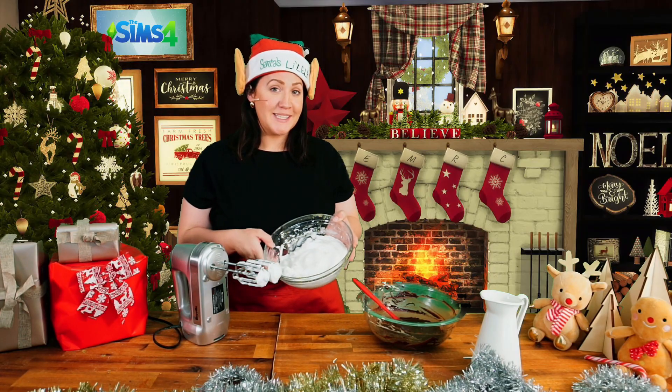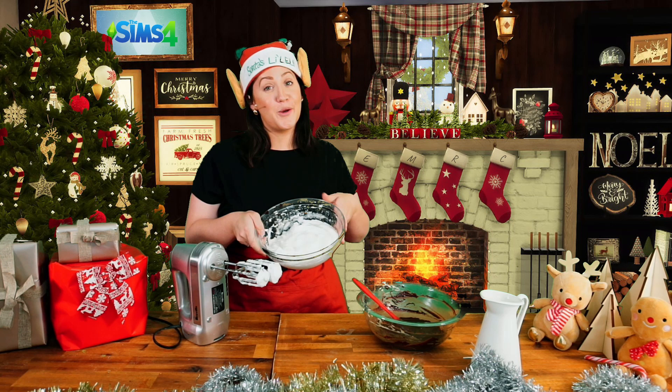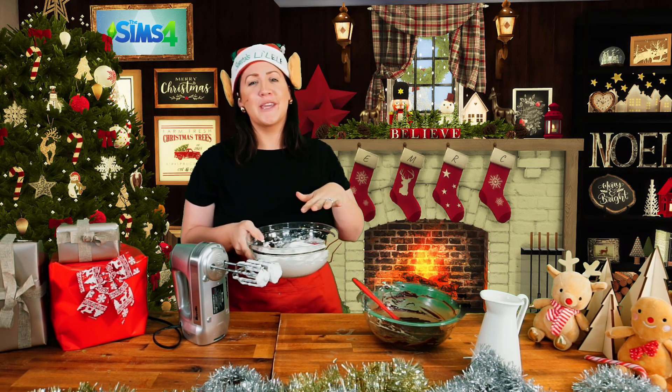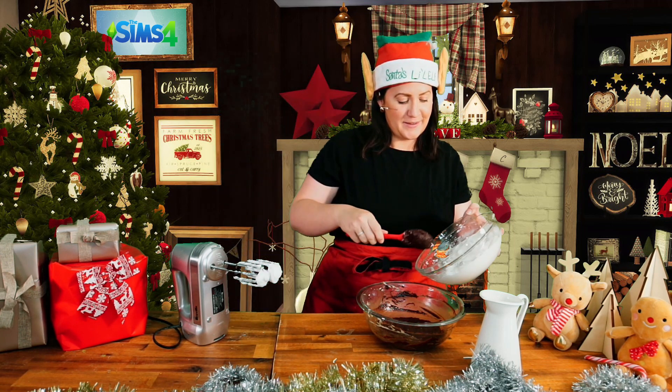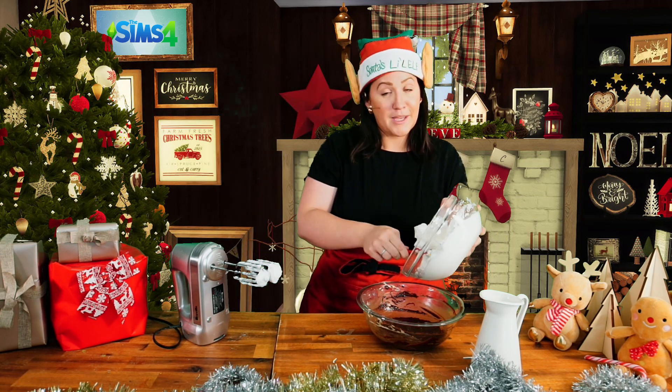Nice stiff peaks means the proteins in the eggs have contracted so much that you can do this. Now working in batches, we're going to fold the egg white mixture into our chocolate mixture, making sure we're nice and gentle.